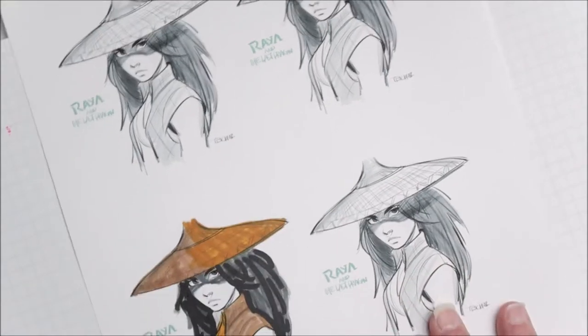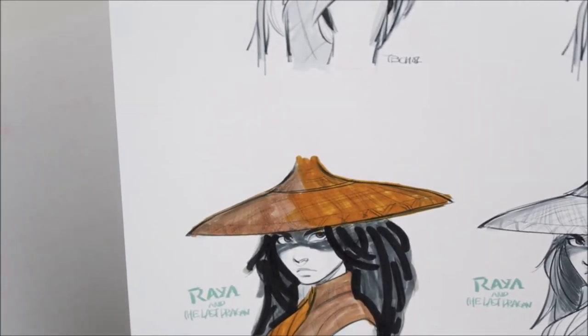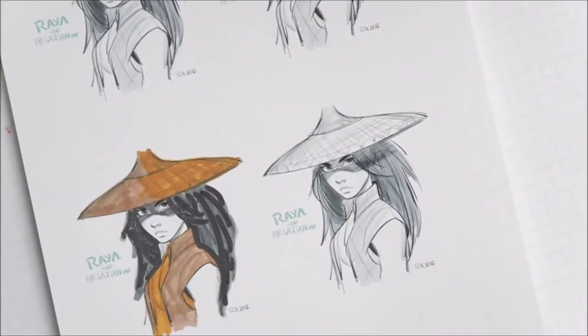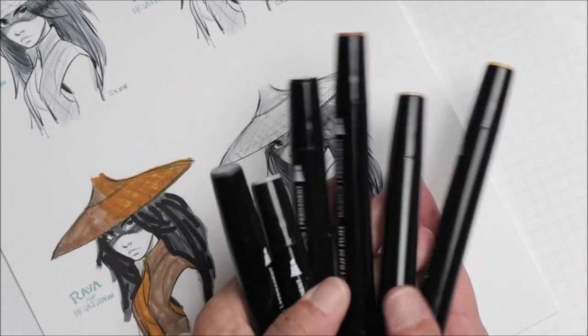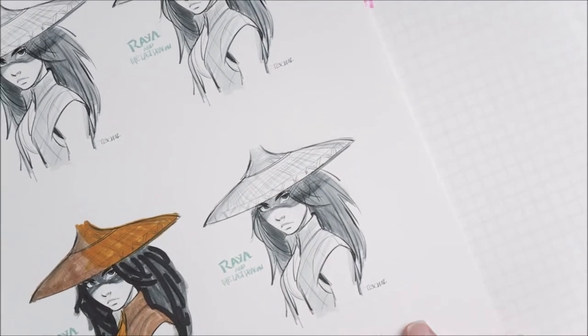I'm just gonna do a coloring of Raya. Hopefully you guys had a chance to watch the new Disney movie Raya and the Last Dragon. It's a very good movie — I suggest you watch it. I'm just gonna do a coloring. I have some Spectrum Noir markers that I use, so let's begin.